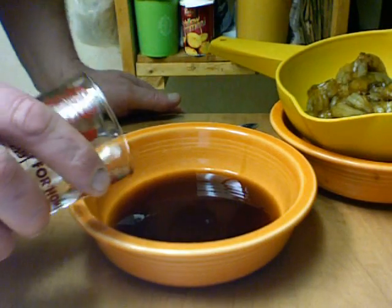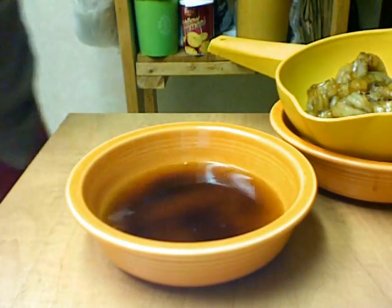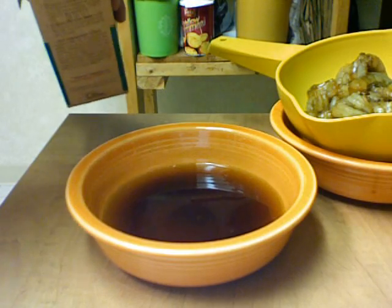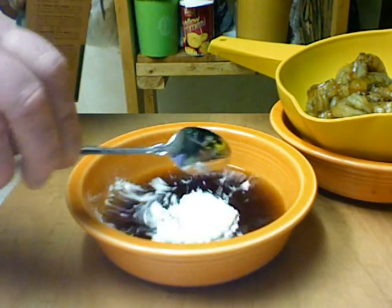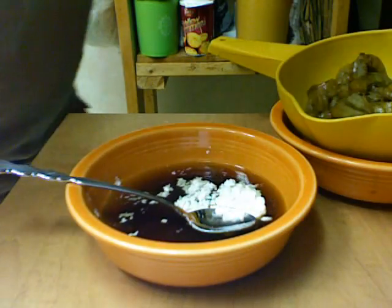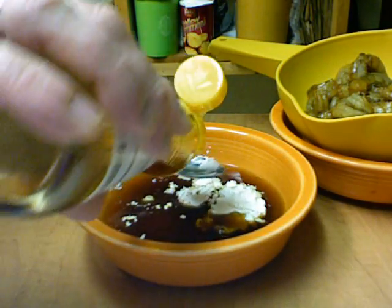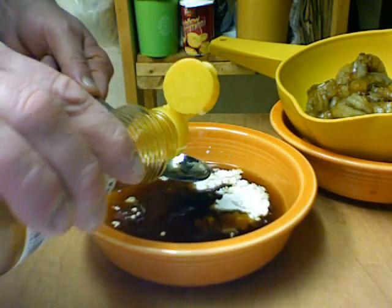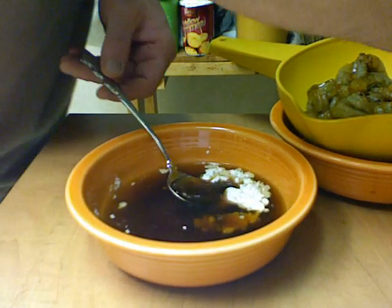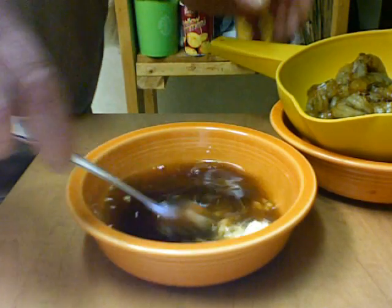We're going to add one-fourth cup of water and a tablespoon of cornstarch. We'll add about two teaspoons of sesame oil. That'll be our sauce.